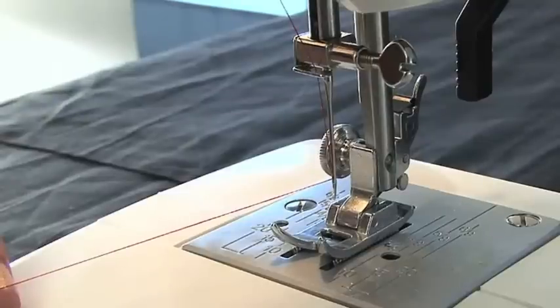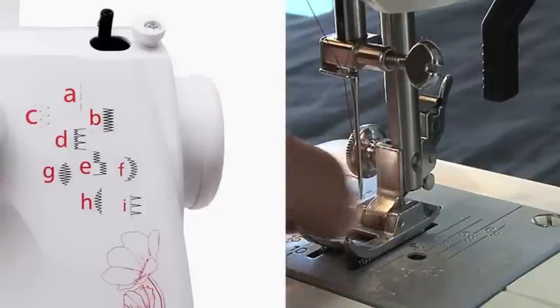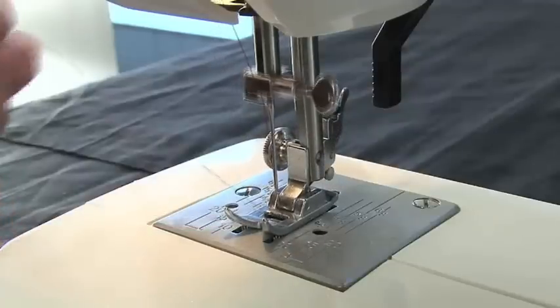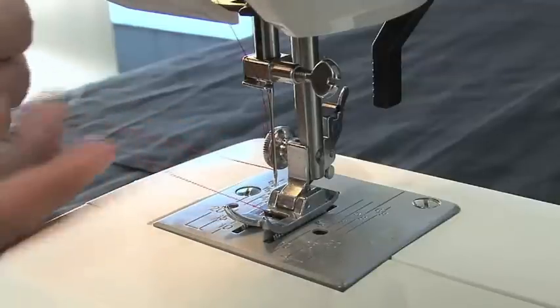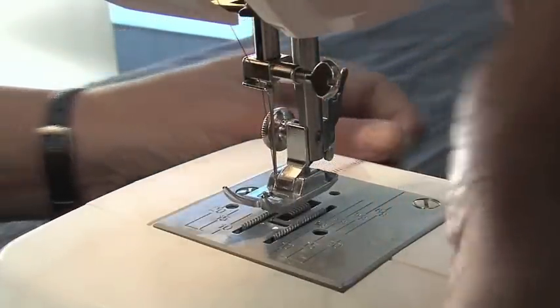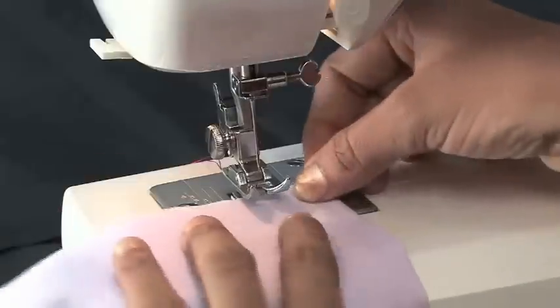Thread the needle from the front to back, pulling about 6 to 8 inches through the eye of the needle. Now you will need to raise the bobbin thread from the shuttle. To do this, hold the upper thread with your left hand and move the hand wheel counter clockwise till the needle moves all the way down to its lowest position. Then raise the needle back up to the top. Pull the needle thread with your left hand — this will draw up the bobbin thread through the needle plate hole. After raising the thread from the bobbin case, lift the presser foot using the lifter located behind the machine, and place both the threads under the presser foot and towards the back. Your machine is now ready to sew.